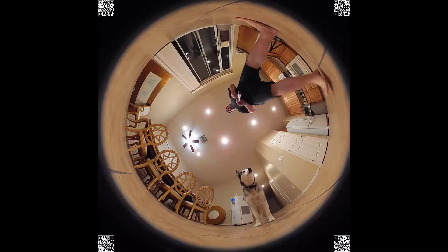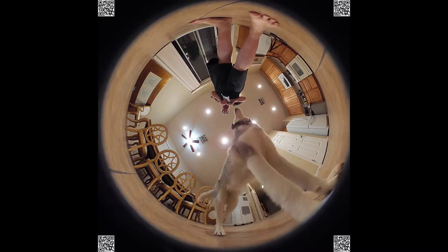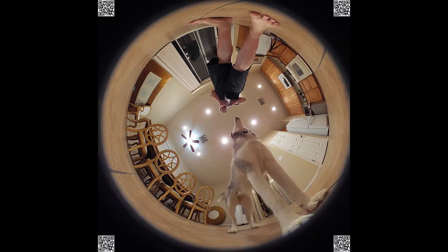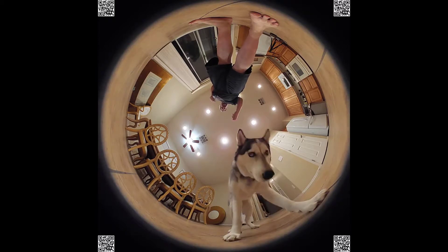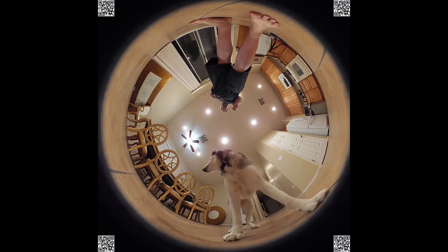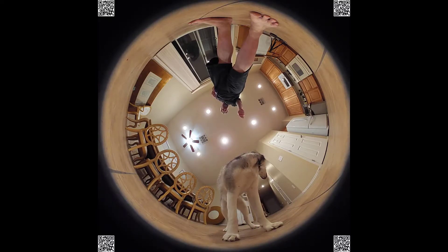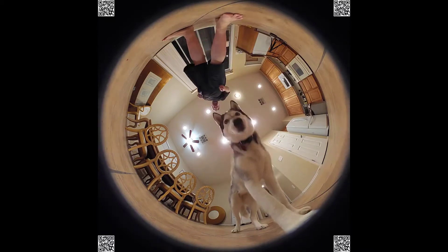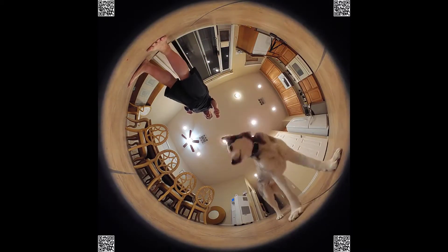Photo resolution is technically 4K once you stitch everything together — which is really what they do with these things. Field of view is 360 by 220, and it comes in two colors: titanium or white pearl. I've really enjoyed this device — it's one of the few 360 cameras I've actually enjoyed, and I've been pleased with the resolution that's come off of it.